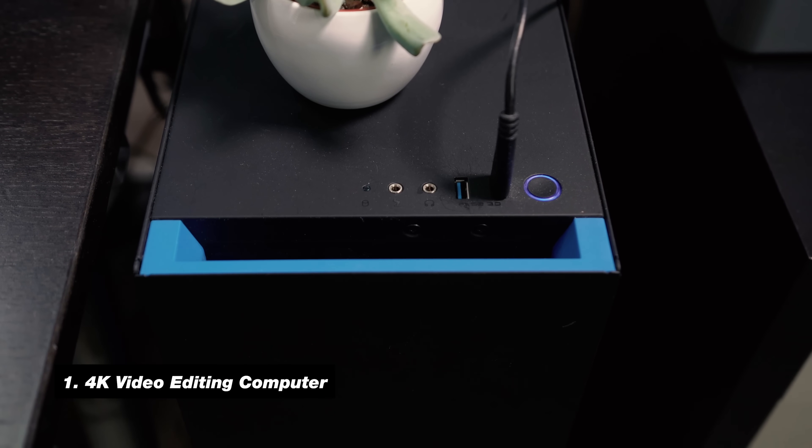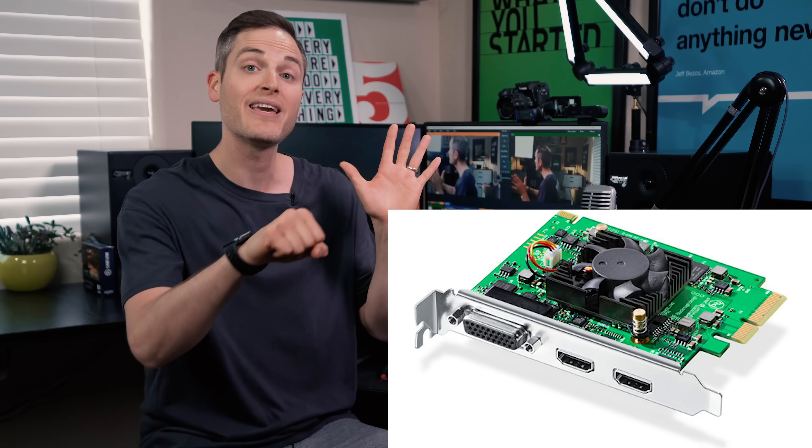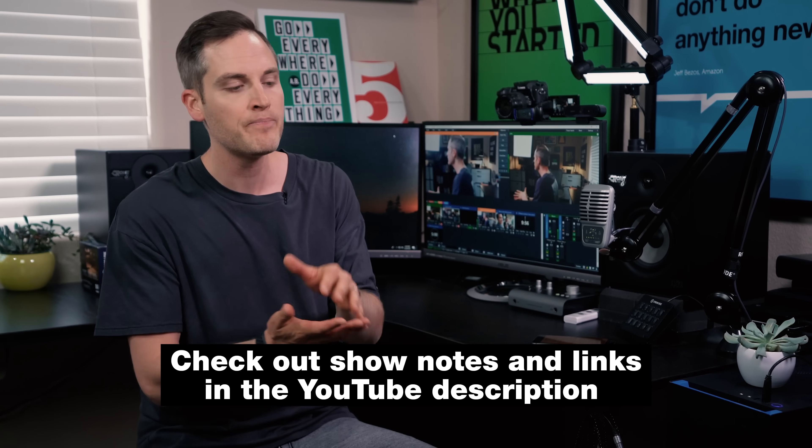I'm not going to go into details, but this is a 4K video editing PC. I did a full video on it, so I'll link that up on the YouTube card. I use the PC for Adobe Premiere editing and all of my work. It's important because it has enough power to handle a capture card. Inside the PC is a Blackmagic Intensity 4K capture card, which allows me to plug in an HDMI input and use any camera I want. Foundationally, you need either a laptop or a PC to get started.